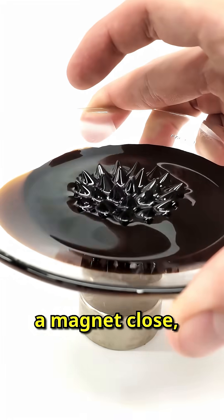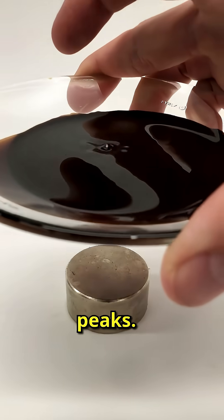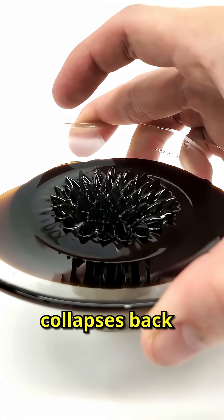When he brought a magnet close, the fluid rose up forming sharp peaks. Move the magnet away and it collapses back down.